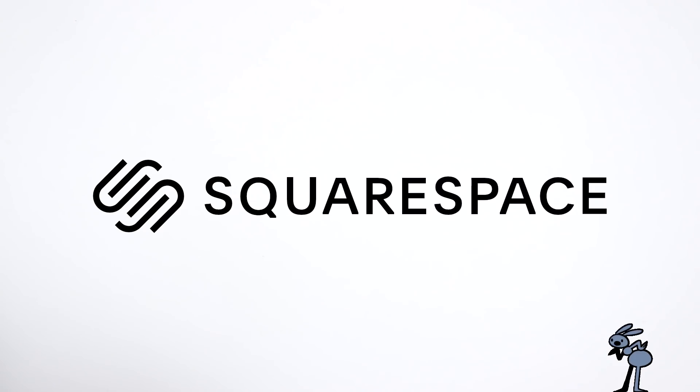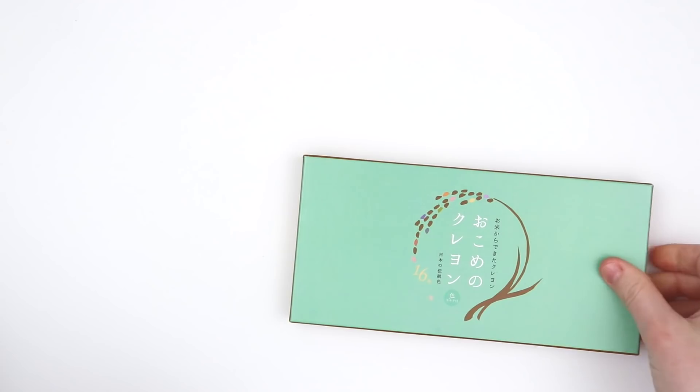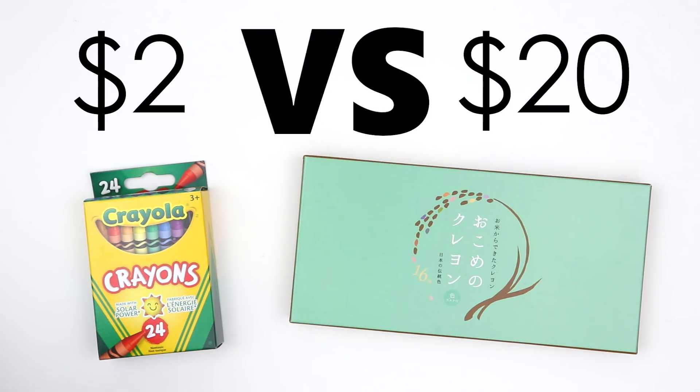This video is brought to you by Squarespace, the online platform to build a beautiful online presence and run your business. In today's video, we're going to be comparing this $20 pack of crayons from Japan versus this $2 pack of crayons from our local Walmart. What could possibly be the difference? Let's find out.